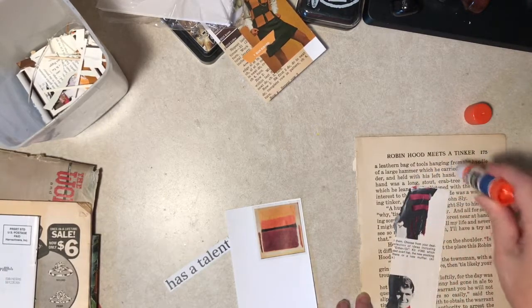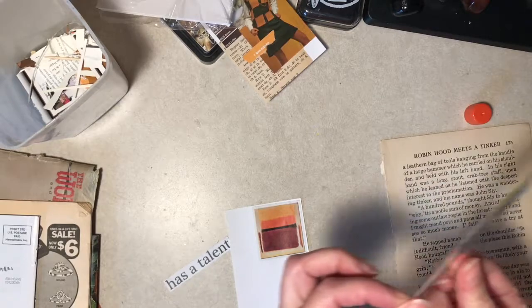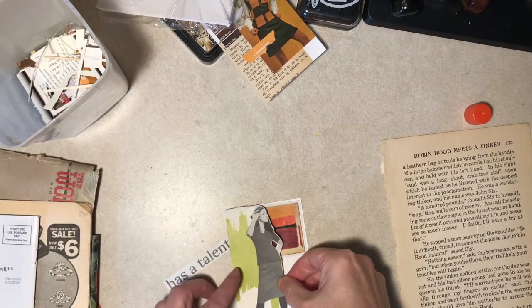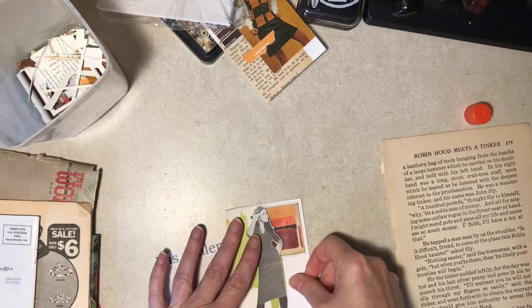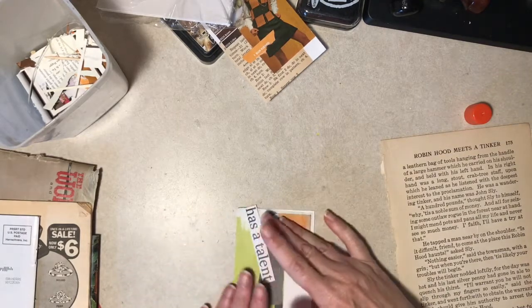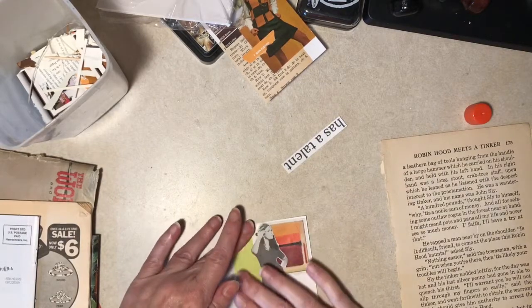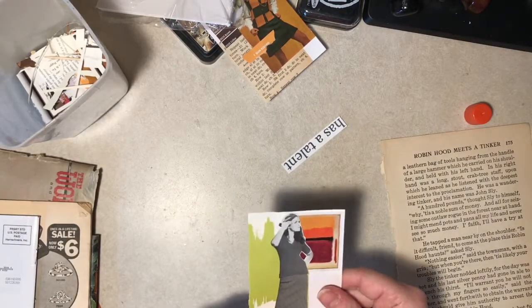I guess Diane is very sarcastic, isn't she? What can I say? I think it's where I was brought up. Yeah, let's bend it in half.